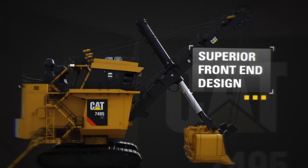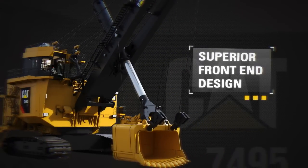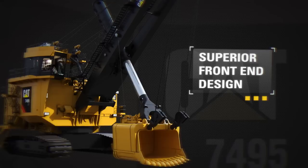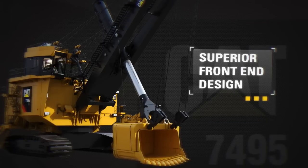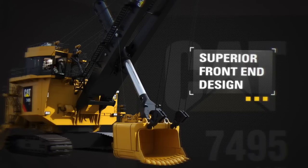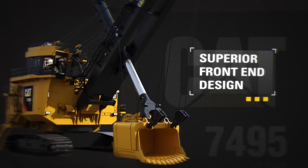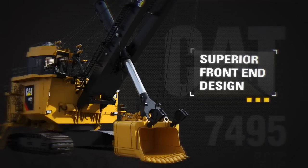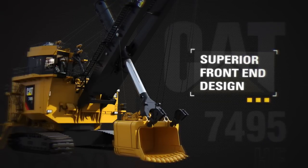Achieve bigger payloads and greater productivity via the unique front end geometry. Better safety and faster cycle times due to deck mounted machinery improve operator line of sight and reduce front end weight. Reduced handle stress associated with torsional loading — the dipper is stabilized in the bank due to wide set boom point sheaves.